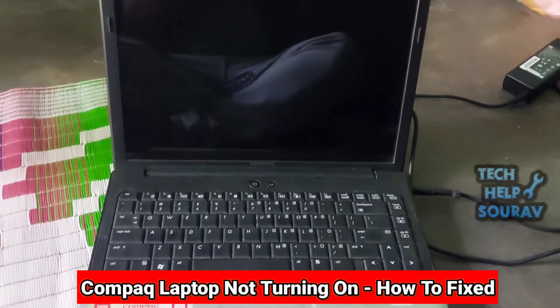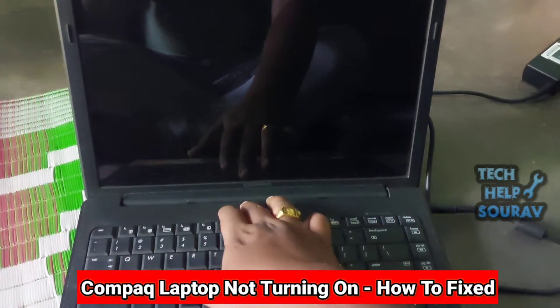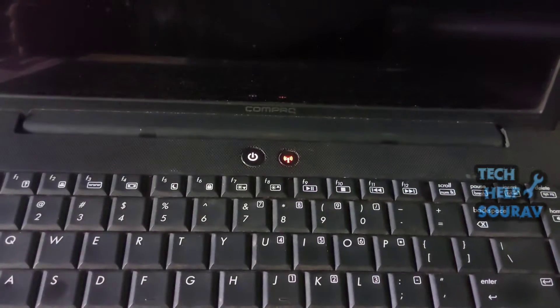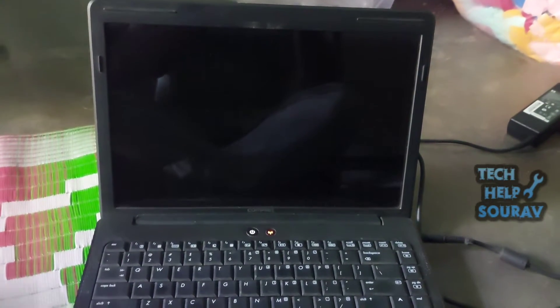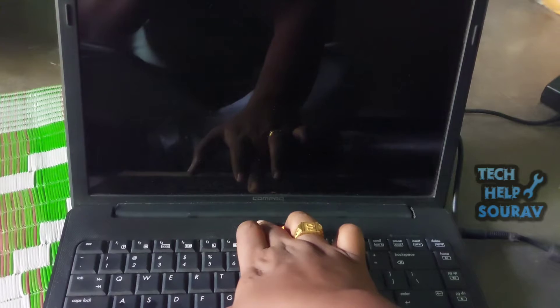Hey guys, today in this video I'm going to show you how to troubleshoot the laptop power on but no display showing. If your laptop's warranty has expired, use a few simple steps to troubleshoot the laptop and determine whether you can repair the unit yourself. Follow all my steps, don't skip the video. When I press and hold the power button the laptop turns on but the display is not on — so how do you fix this display problem?